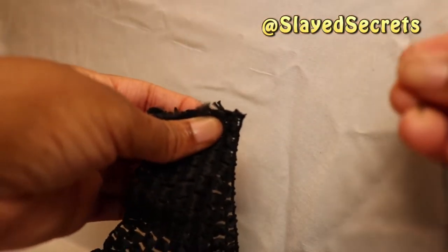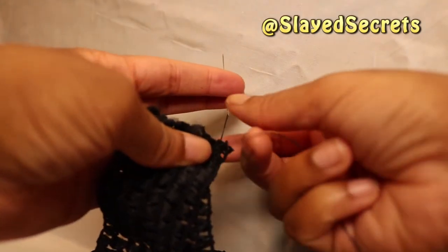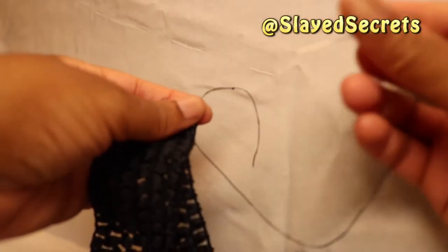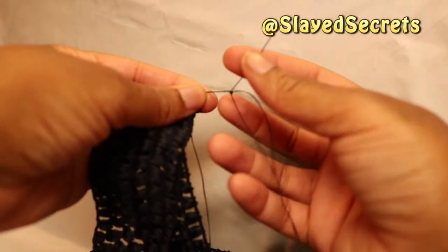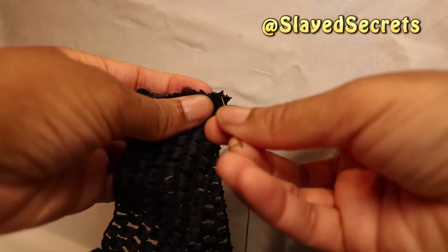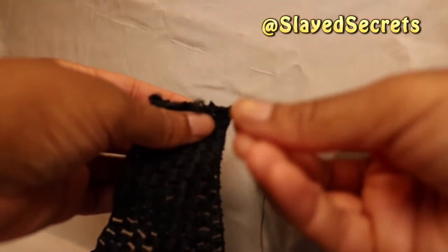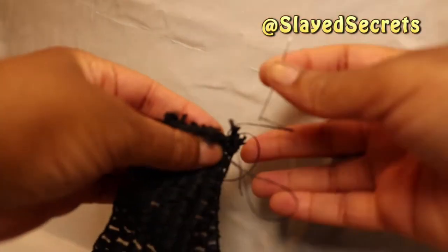Here's something very important: when you pass the needle through the ends of the trim the first time, pull the thread all the way to where you made those knots and pass the needle through the thread to make a locking knot. If you don't create this knot when you pass the needle through the trim, it will literally go straight through. You want to lock in the thread so you can continue to sew.